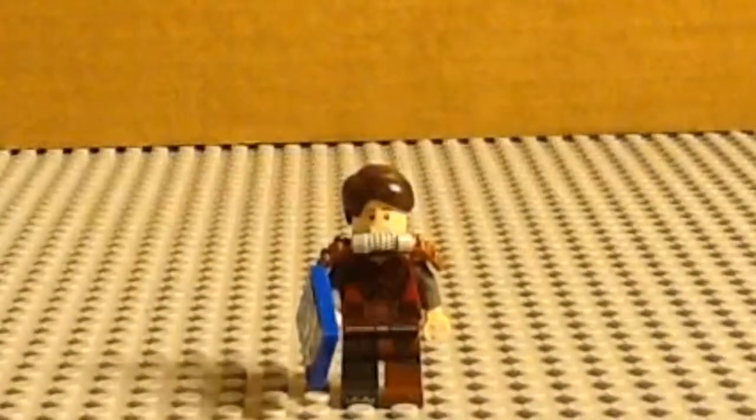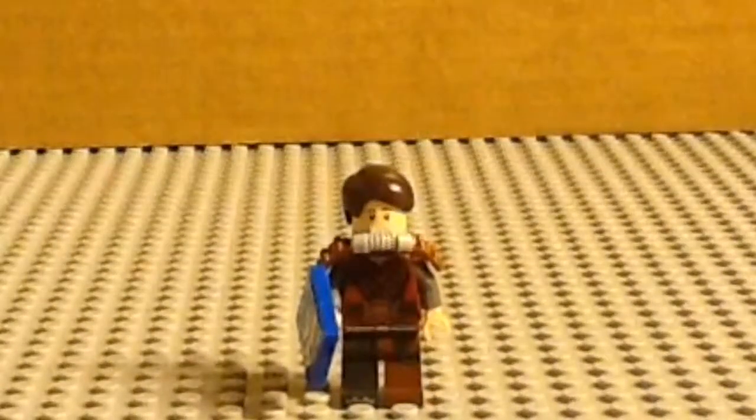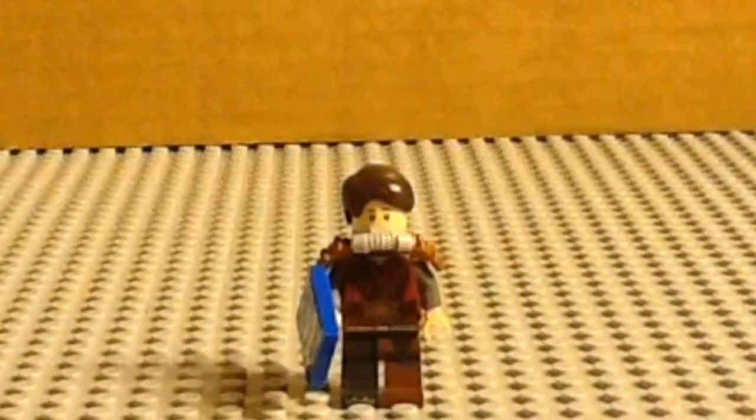Hello everybody, Cloud Building Productions here with the third and final part of my Welcome to Apocalypseburg review. In this video I'm going to review each minifigure, all 12, and also give a tutorial on how to make my new Apocalypseburg version sigfig. Anyways guys, let's jump right into it, Philip DeFranco style.